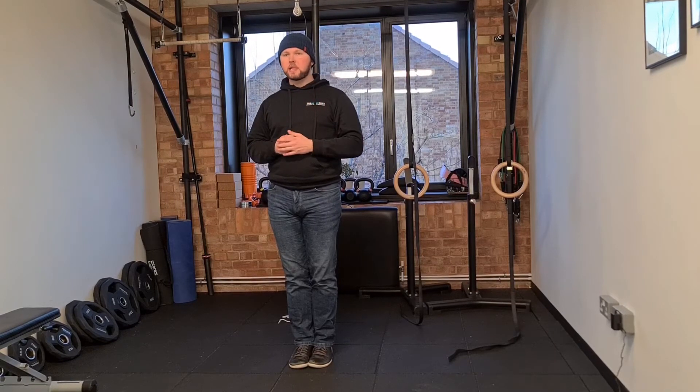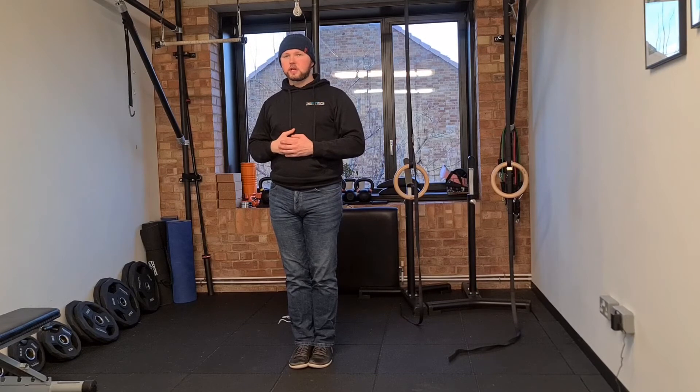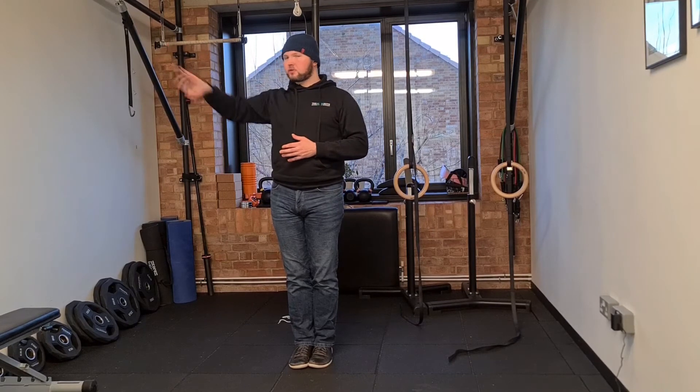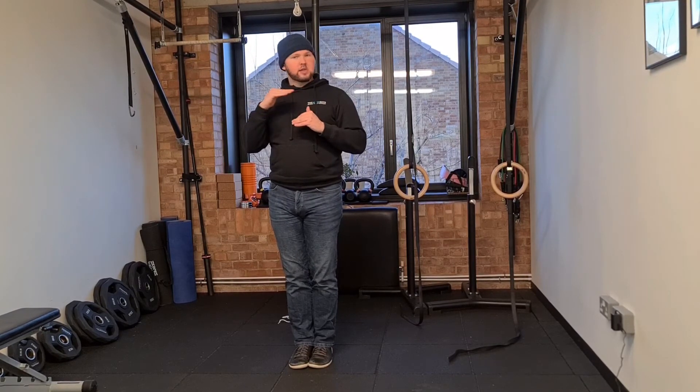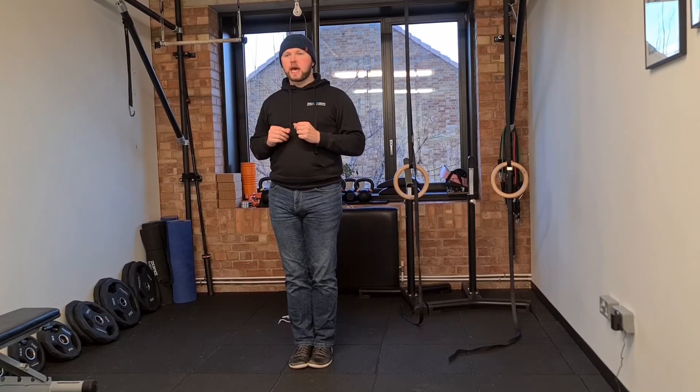So it's not kind of jumping all over the place, and as long as you can keep your eyes fixed on the target. If your eyes are jumping to other places, then you need to slow down. If the target is splitting into two, then you're also going too fast.